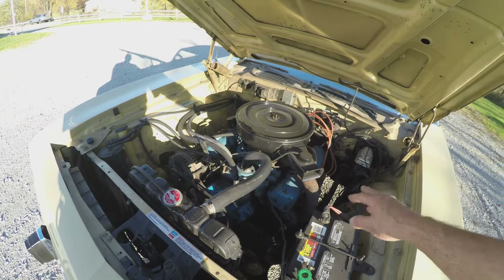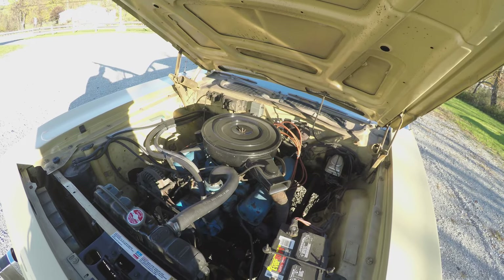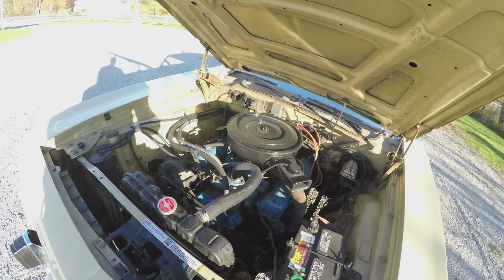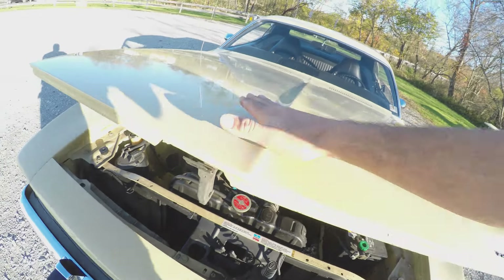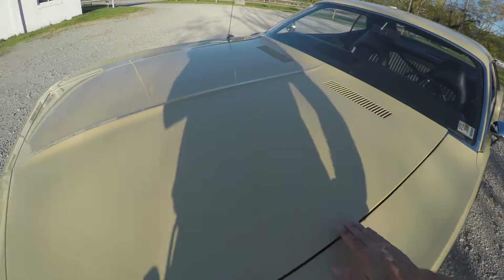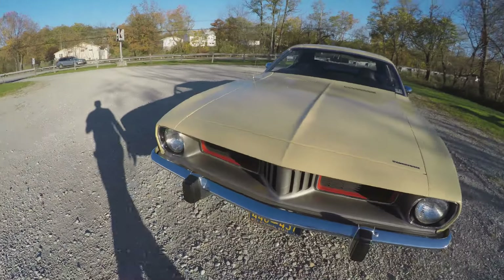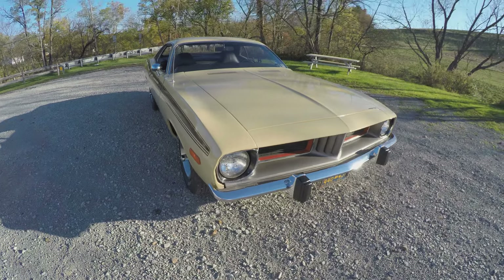The engine's all original, other than maybe doing some recurve springs in the distributor. It's got the two-barrel carburetor, no headers, no dual exhaust. A lot of these cars back in the day were hot-rodded really quick after being a secondhand vehicle in the mid to late seventies. This one was never hot-rodded.